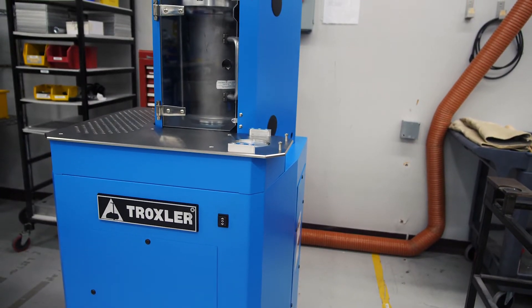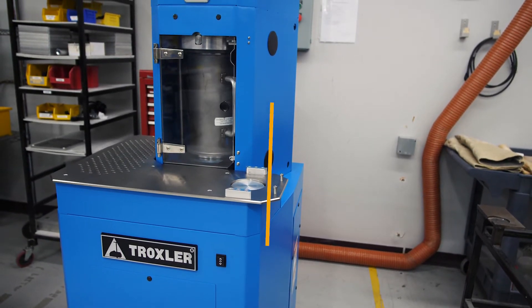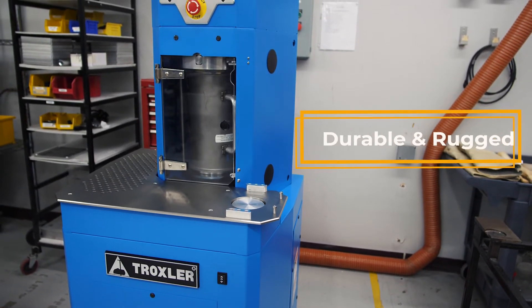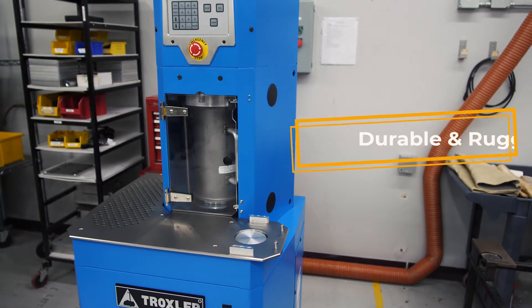The Troxler Model 5850 V2 is the latest version of the SuperPave Gyratory Compactor from Troxler. It is an incredibly durable and rugged machine that can withstand the constant use laboratories require.